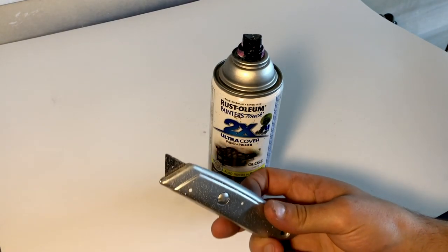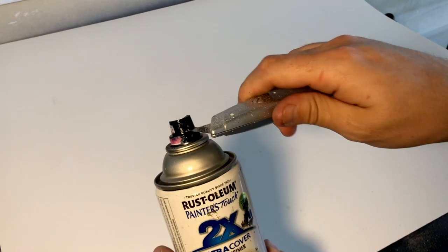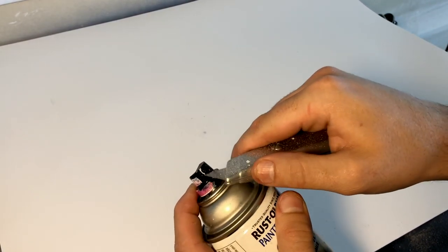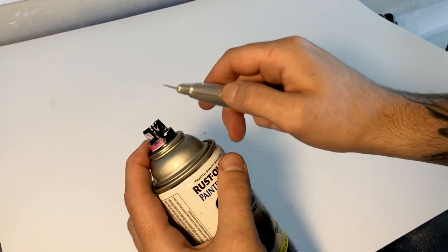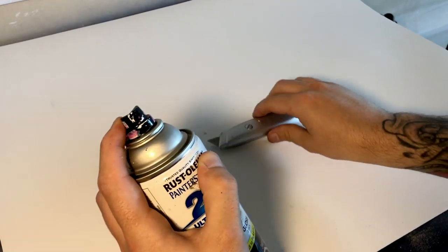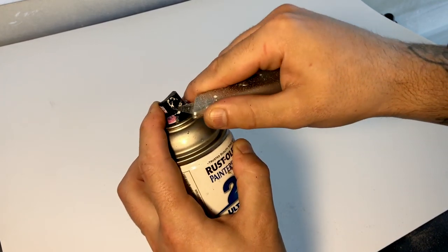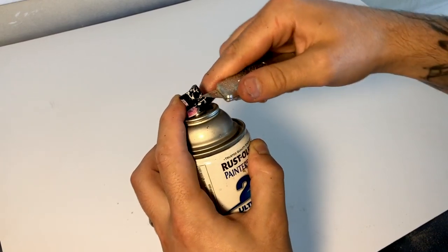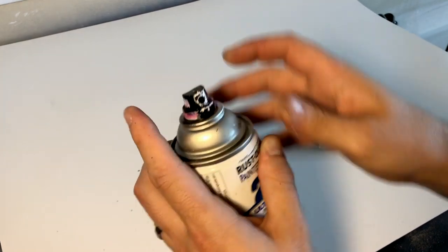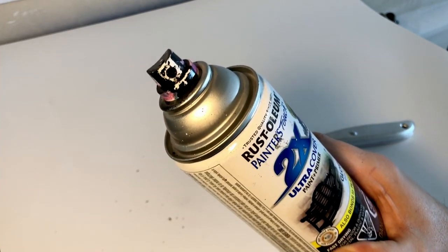So what you're gonna need is a nice sharp exacto knife. Anytime you're using something sharp and dangerous, be very very careful. You're gonna come in to your spray paint cap — you might have to hold the back edge, but be very careful to be cutting away from your fingers. All you're gonna do is use the tip of the knife — it can be a bit of a balancing act — just to strip away the paint only in the center of the cap. You don't have to worry too much about the surrounding paint, although you can clean it up a little bit. The center area, which is the key part, should now be free of any paint buildup.